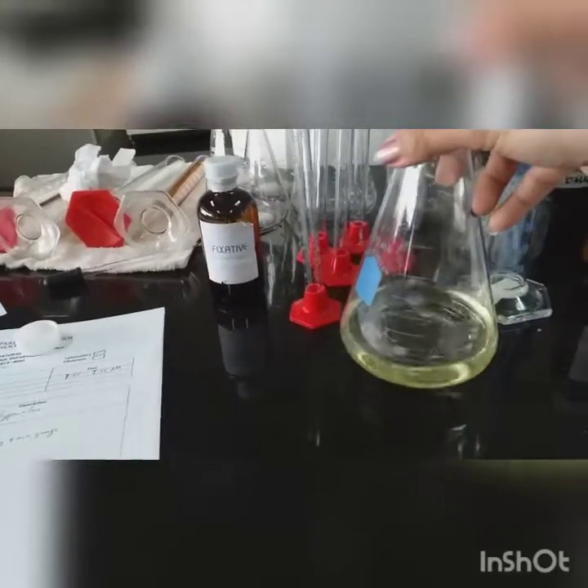This is our 100 ml perfume at 15% concentration. It's your choice if you want to add coloring.